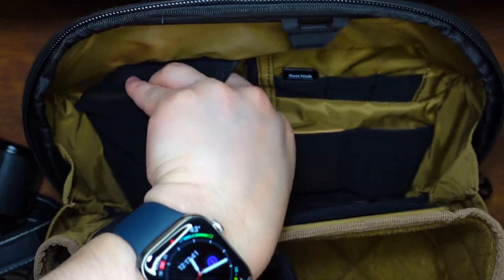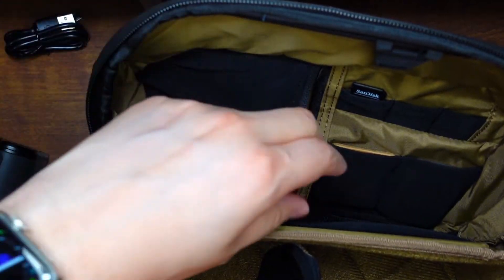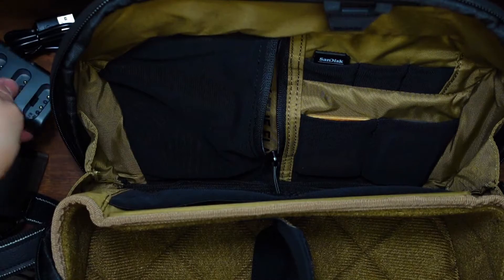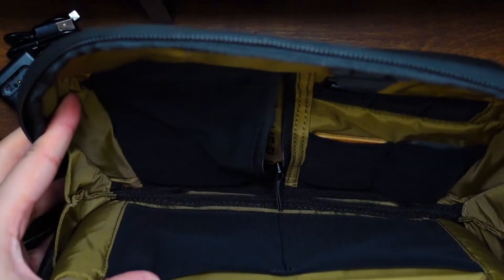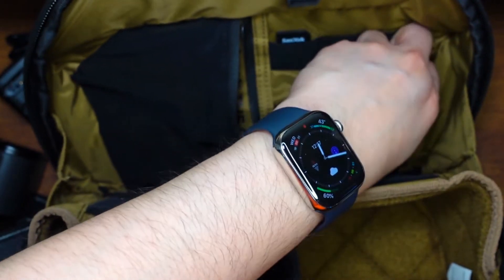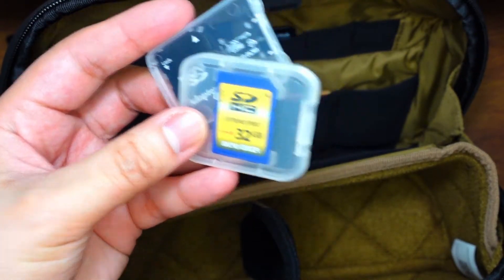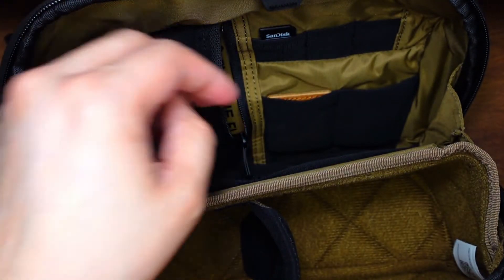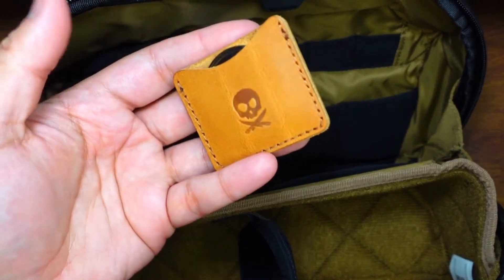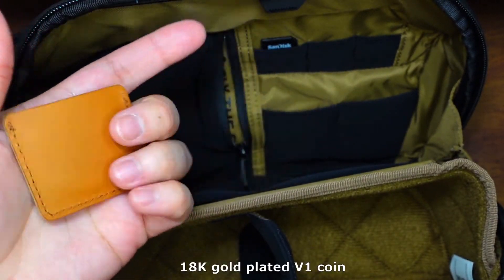And then here I have just the cord and battery charger. Oh, I also have extra SD cards here, and my Pete's Pirate Life coin — it's the gold one.